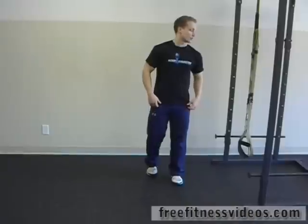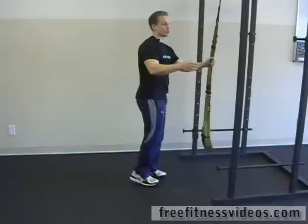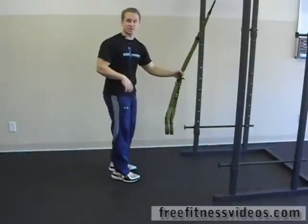TRX Swimmers are a wonderful way to really work not only the core but also the shoulder stabilizers and the muscles that really make you balance and stabilize your shoulders. What you're going to need is a TRX tied off to a stable structure. We've got ours here on a weight rack. You can also use a doorway if you have the attachment to put in your door.